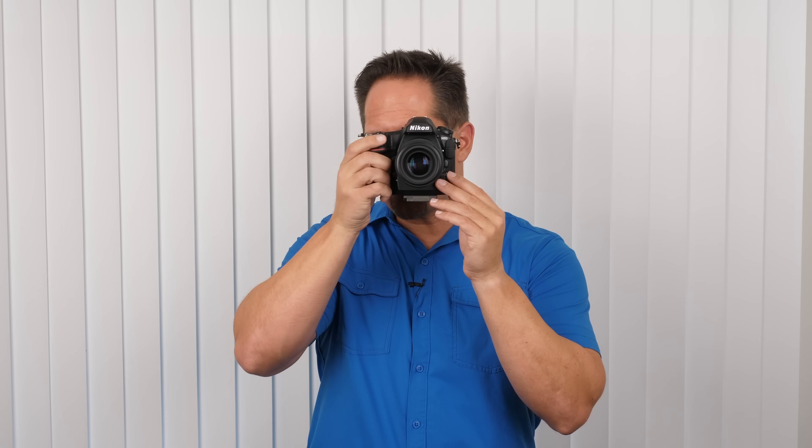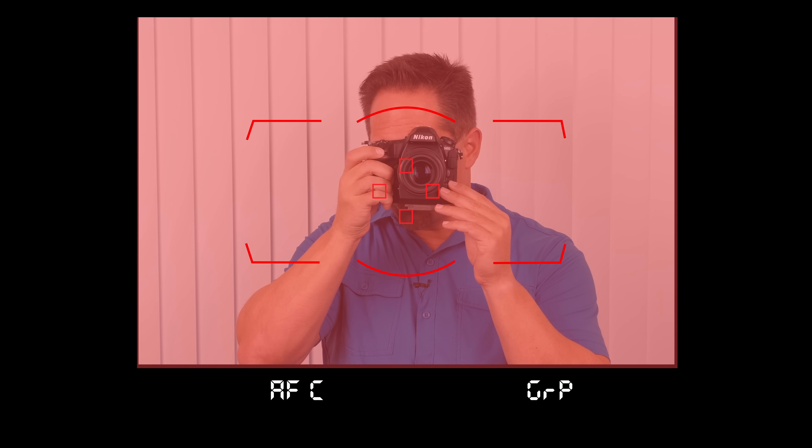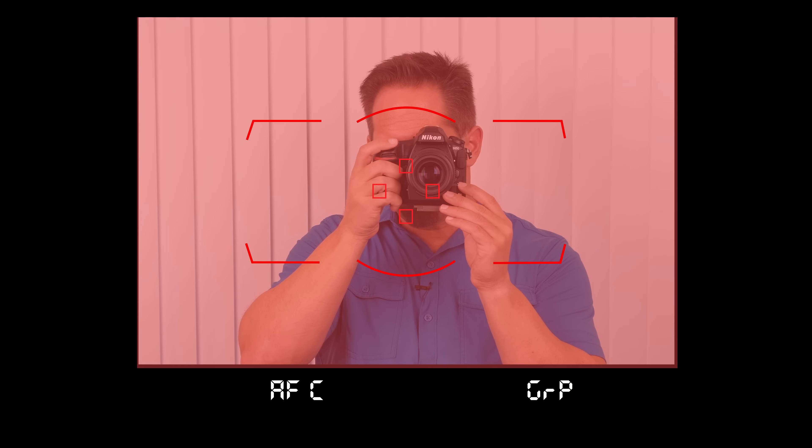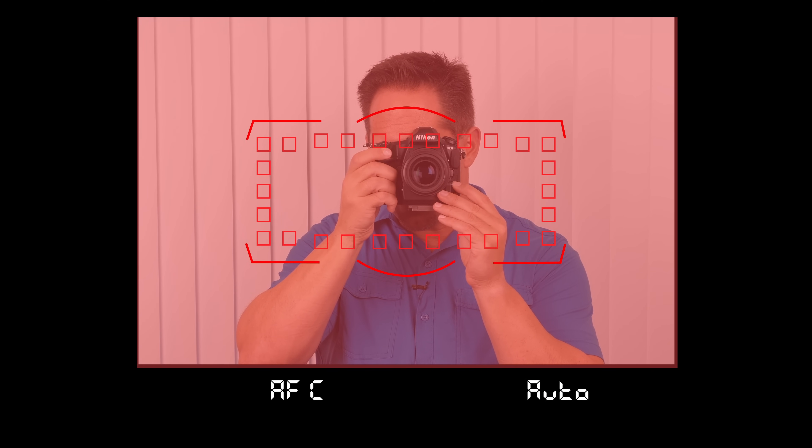3D tracking is very unique to Nikon cameras. Going further, we next have the group four squares, which is unique in that we designate focus within those four boxes — it generally does a better job of ignoring the background compared to D25 or D9. And finally, we get to the auto focusing cluster. I'm not a big fan of it — it tells the camera to find the greatest area of contrast in the viewfinder and lock on that. I never use it.